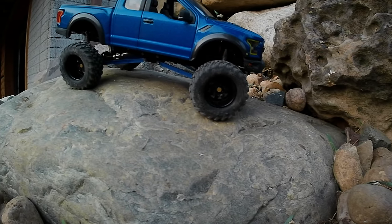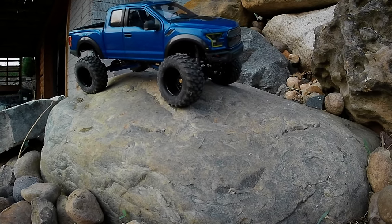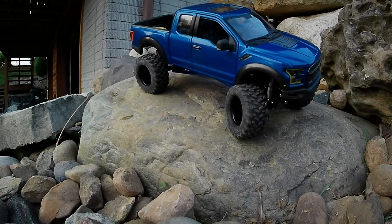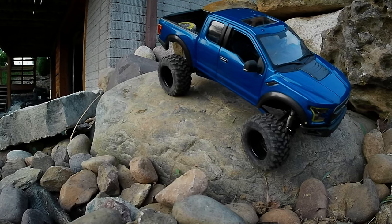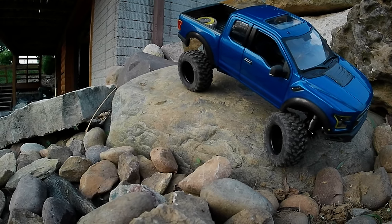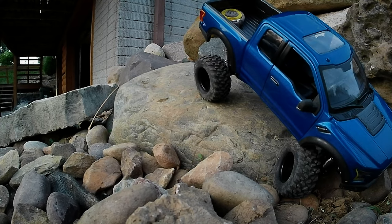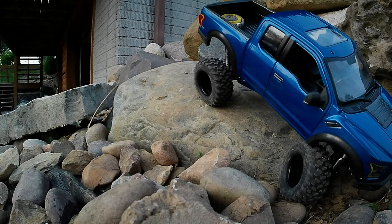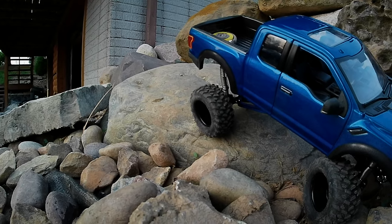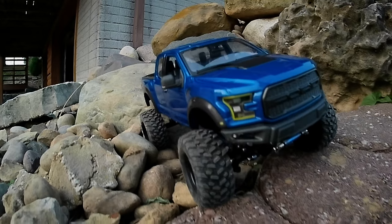If I'm not mistaken it runs at about a 100-to-1 ratio at the transmission, and these are 4-to-1 ratio axles, so technically for every 400 RPMs the motor makes you're seeing one RPM at the wheel. That's a lot of what you're hearing for the gear noise. The footage is slowed down to 25% just because that's my style, but at full speed this thing just hums and winds right along with all kinds of gear noise.